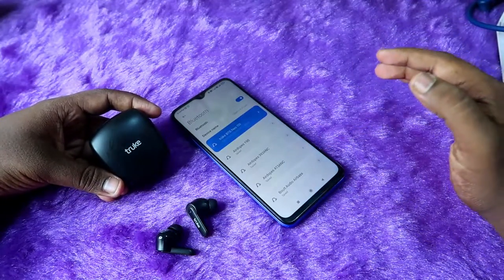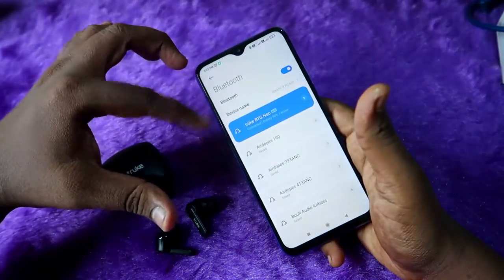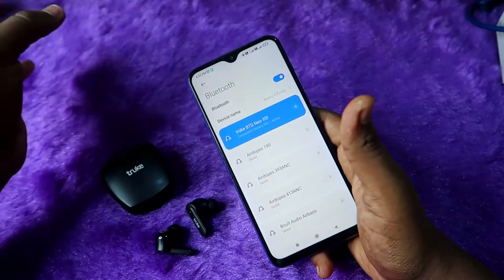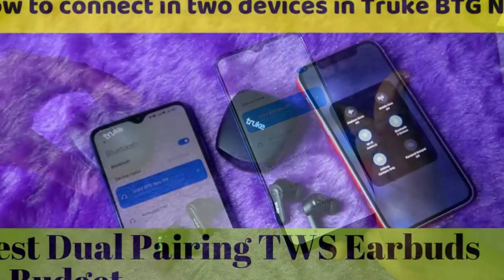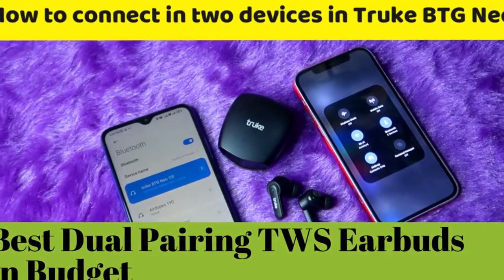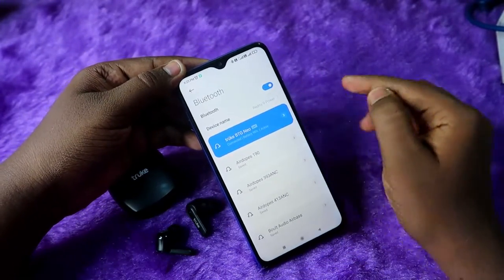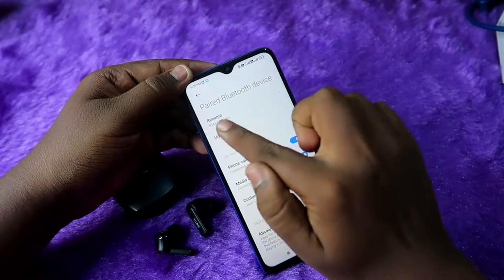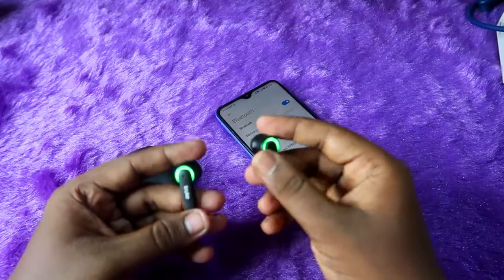First of all, if you have already connected this True BTG Neo to multiple phones, you have to unpair from all the different smartphones and devices. This True BTG Neo also supports dual pairing connection, so if connected to one or more smartphones, unpair from all of them. I have already unpaired from all devices.